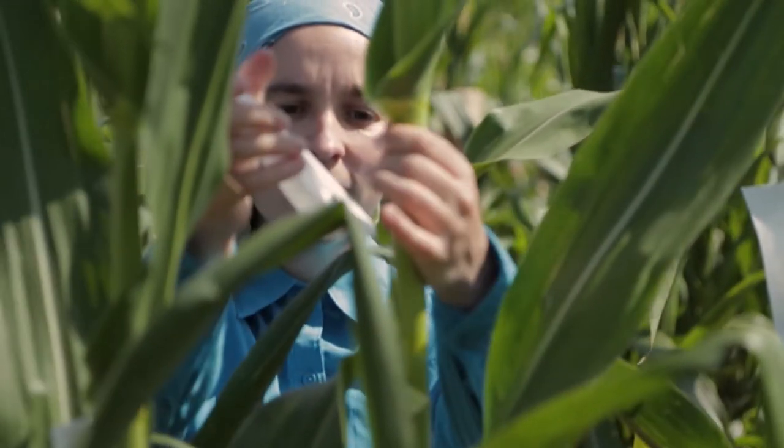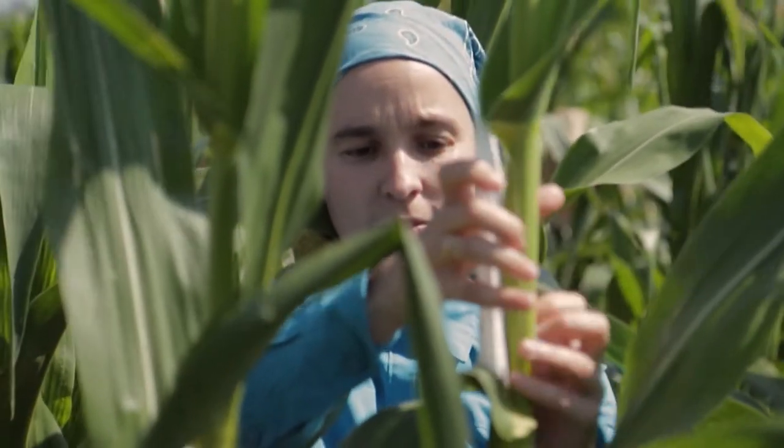The reason why we're shoot bagging is to cover up the ears before the silks are exposed. We're trying to make controlled crosses where we're going to take the pollen from this single plant and put it on the same plant or a plant within the row, which would be called sib mating.